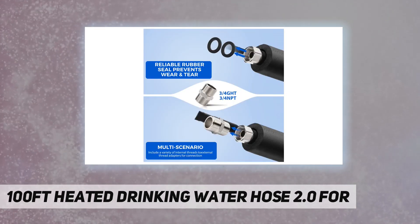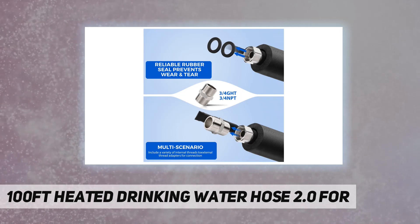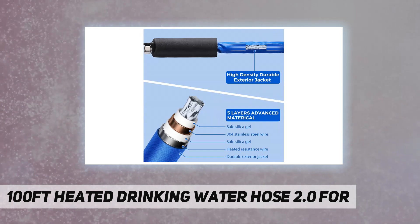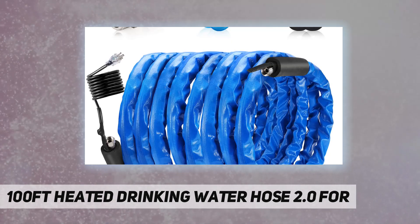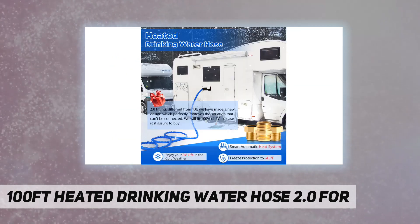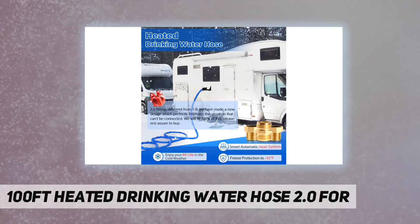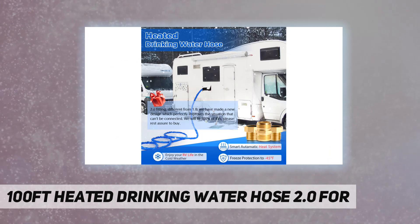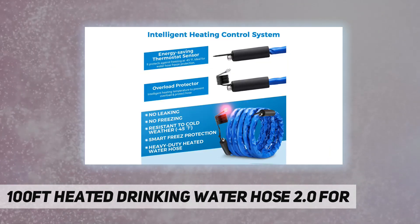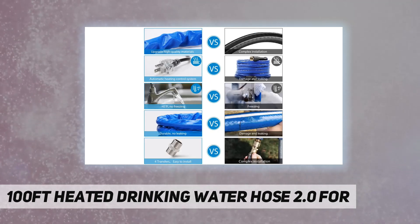An ordinary water hose may freeze due to low temperatures. Using the Pomatoy heated water hose can easily solve this problem. The effortless installation makes it very easy to use. With the fittings 2.0 brand new design, our fittings have been perfectly adapted to 100% of American RVs and garden hoses, so don't worry about being unable to connect.